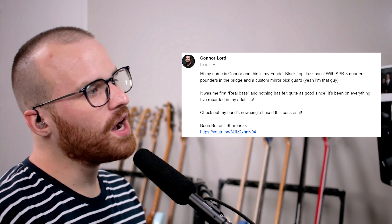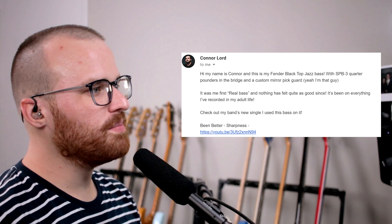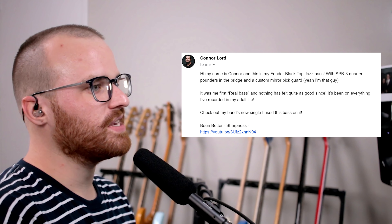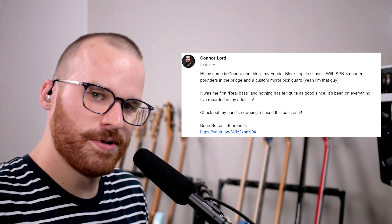Next up from Connor Lord. He says: hi, my name is Connor and this is my Fender Blacktop Jazz Bass with SD Quarter Pounders in the bridge and a custom mirror pickguard. Yeah, I'm that guy. It was my first real bass and nothing has quite felt as good since — it's been on everything I've recorded in my adult life. Check out my band's new single — I use this bass on 'Been Better.' Oh, that's really cool looking — it does have the mirror pickguard, you are that guy, man. It's kind of crazy that Fender got rid of the Blacktop series because they had some really cool ones in it, including the double P Blacktop Jazz Bass. It's such a weird idea but it works so well.